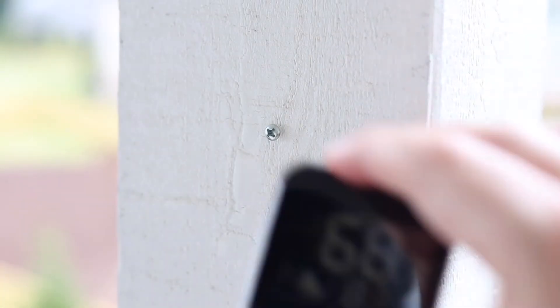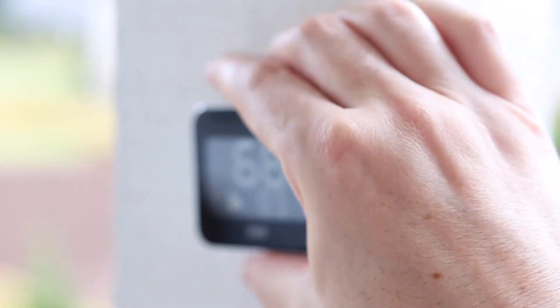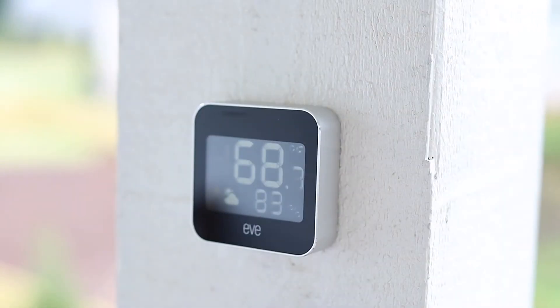Eve doesn't provide any mounting hardware, so you'll need to supply a nail or screw appropriate for your mounting location. Once you measure — just like hanging a picture frame — you should be able to put it up easily. I just used a half-inch screw into my deck post and it stays on really well. It's not perfectly placed since I just wanted to get it up for testing, but I'll go back and adjust it.